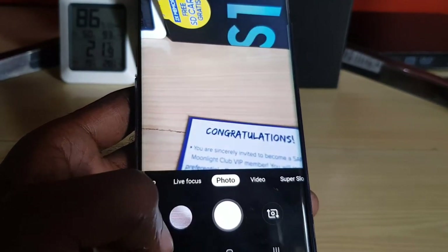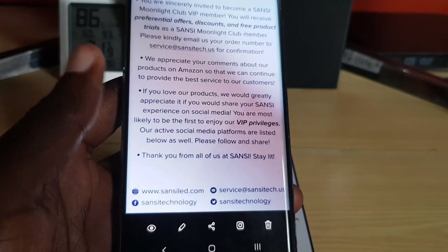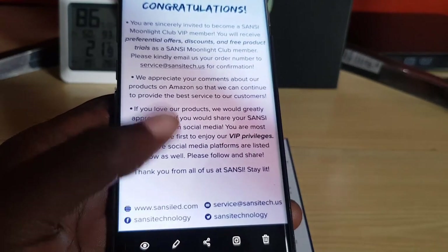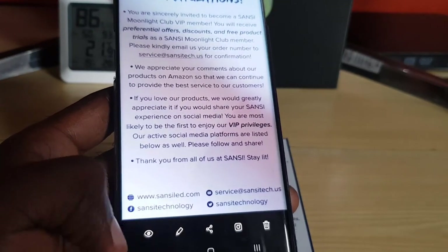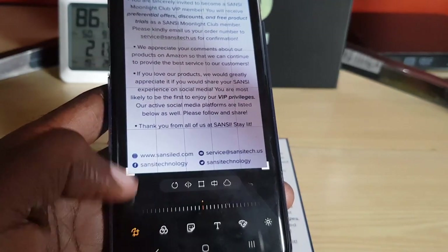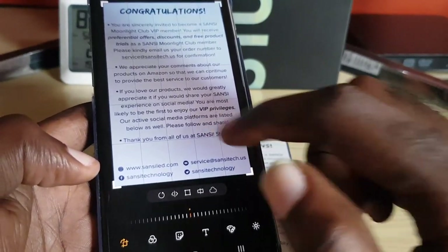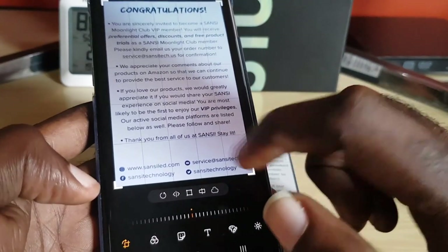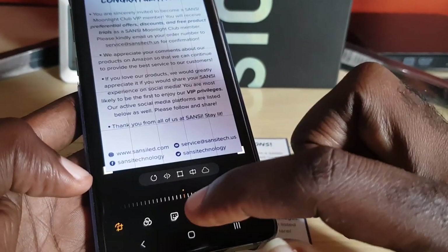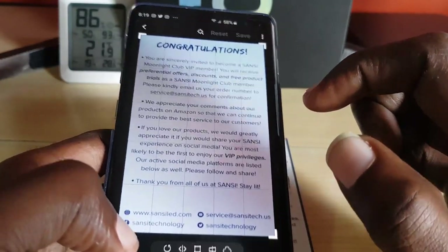If you get a perfect crop from the start you don't need to do anything else. But in case you made a mistake — for example, there's an edge or border you don't like — you can always edit. Simply tap on edit and from there you can adjust by sliding the edges in and out. You can make personal touches to the overall brightness and especially the cropping. This one is perfect, so I'm just going to exit and hit back.